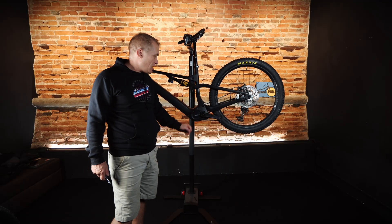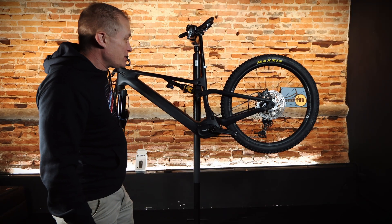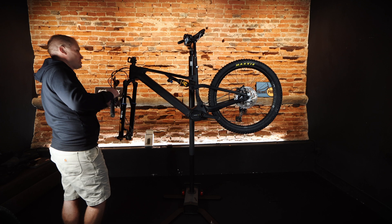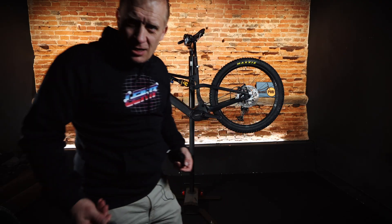The 800 watt hour battery — there's the motor — more compact than others on this bike. We've got Industry Nine wheels, Dominion brakes, e*thirteen cranks, and pretty cool suspension from Erlins.